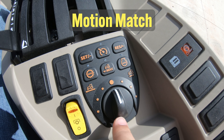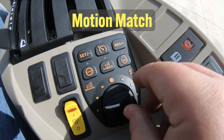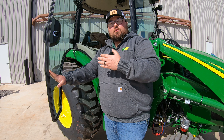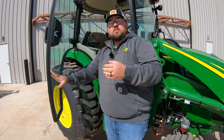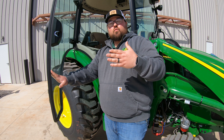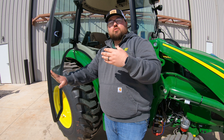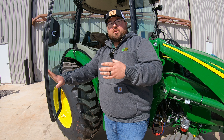Motion match is the one on the dial. You'll see a tractor emblem with a longer arrow below it, and a tractor on the other side with a shorter arrow. This is going to change the way your tractor does roll-out. Once you let off that pedal, whether going forward or reverse, if that dial is closer to the longer arrow, you're going to have a longer roll. If twisted all the way to the right, you're going to have a sooner stop whenever you go to stop with this machine.